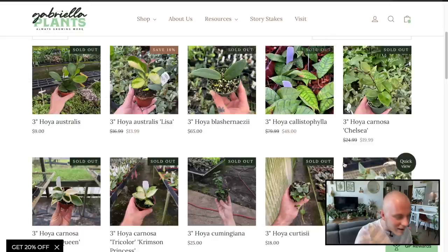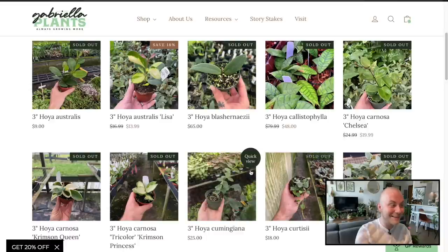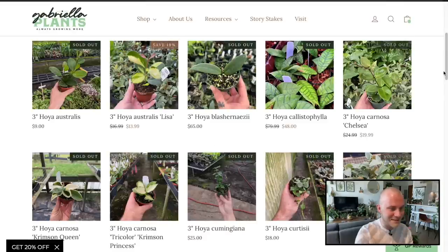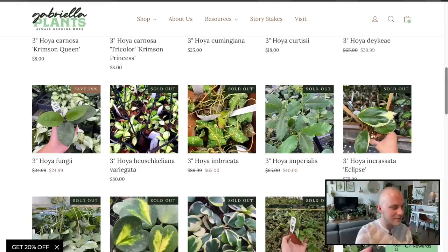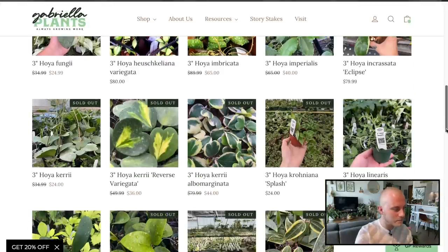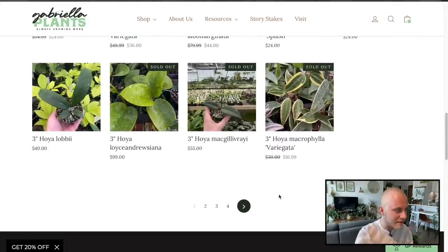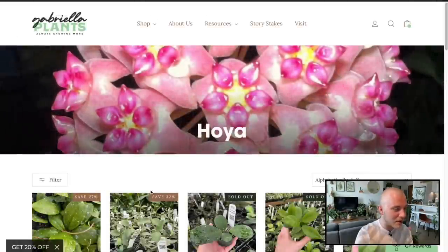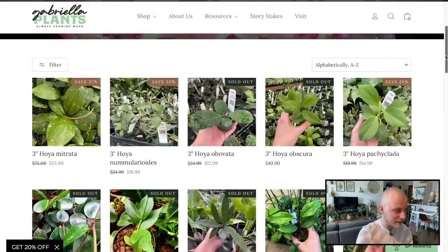Hoya Australis — there are a lot. Most of these are sold out though; the only one available is the Hoya Australis Lisa. And there's Hoya Fungii — I just got one of those from our last online plant shop, maybe this would have been the better option, but I'll stick with the one I have. I need to remember to click the 20% off because that could save us some money.